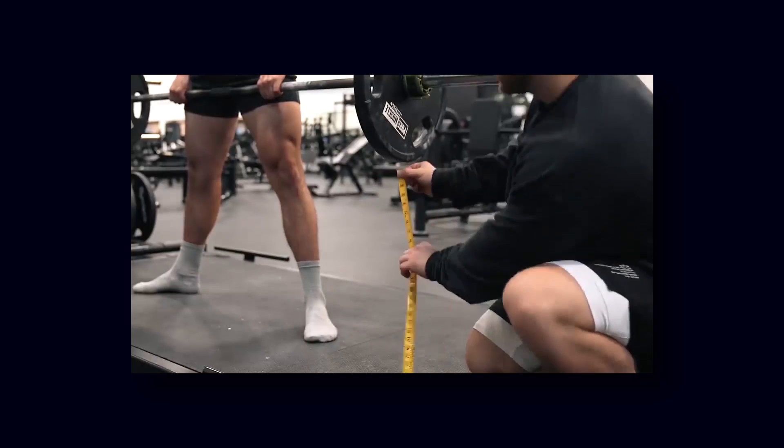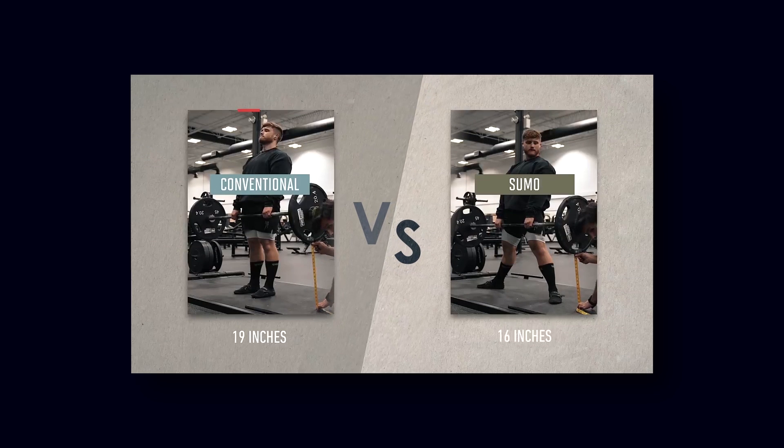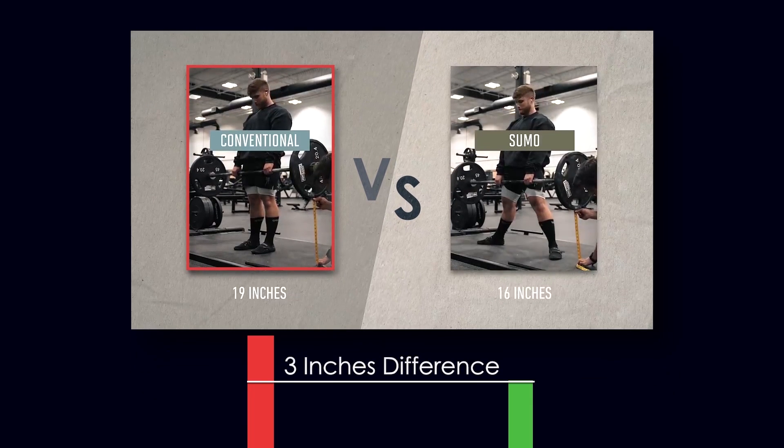In his video, Jeff measured a three-inch difference in the distance the bar travels in sumo vs conventional deadlifts, with the conventional being the higher of the two. He then changed the subject with arguments I'll talk about later, but this is the number one reason it is proven by science that the sumo is easier — and I really wonder why Jeff didn't point that out, because this is biomechanics 101.